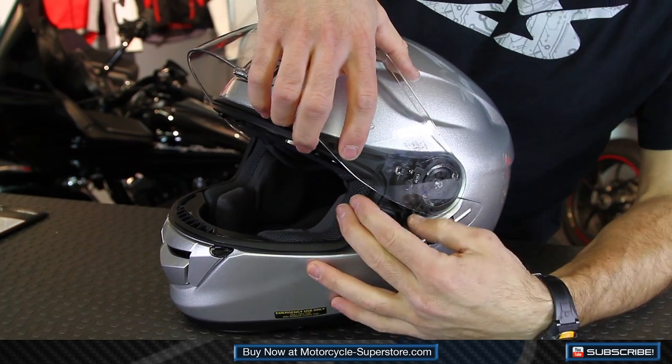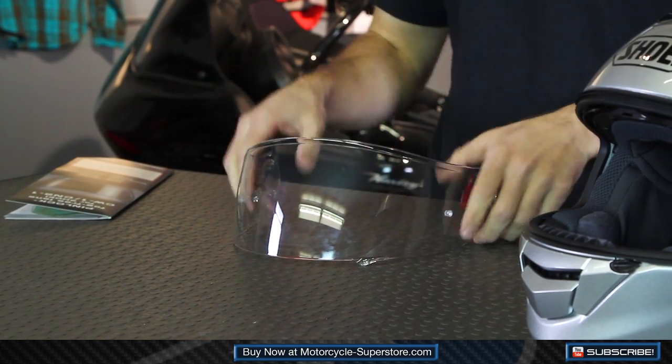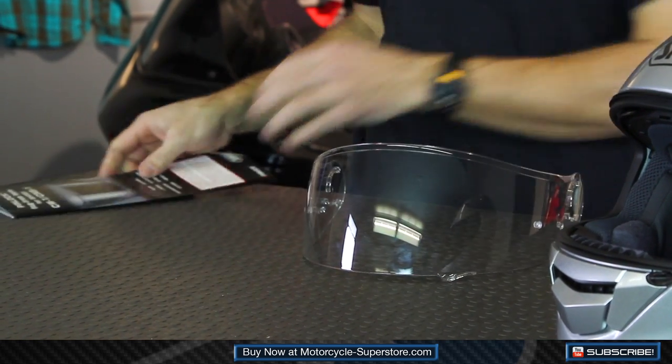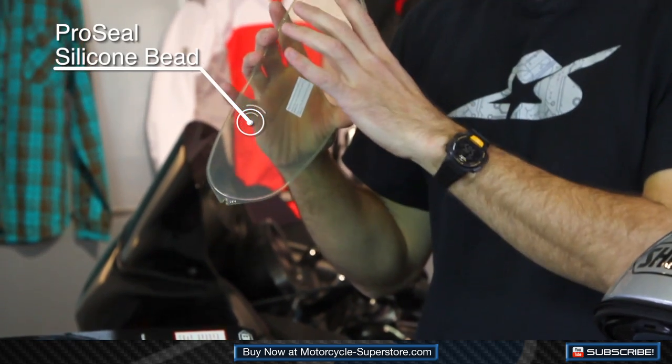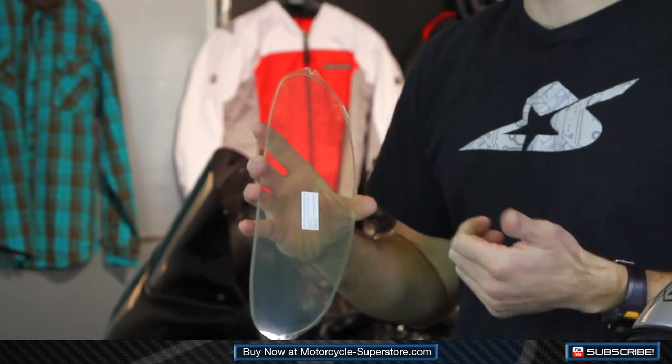First thing you're going to do is pull off the shield system. Shoei makes it nice and easy — just pop this thing out and this is what we're going to work with. Like with any project, you want a clean starting point, so you really need to make sure that the inside of this shield is clean. The way the pinlock works is that it has a silicone bead around one edge. That bead creates an airtight seal against the shield, so anything that's in between those layers — fingerprints, dust, whatever — that's going to get stuck in there.